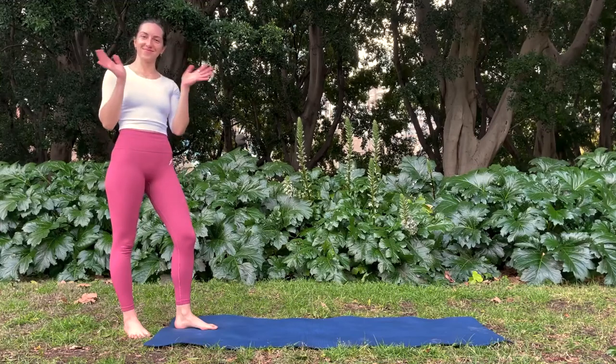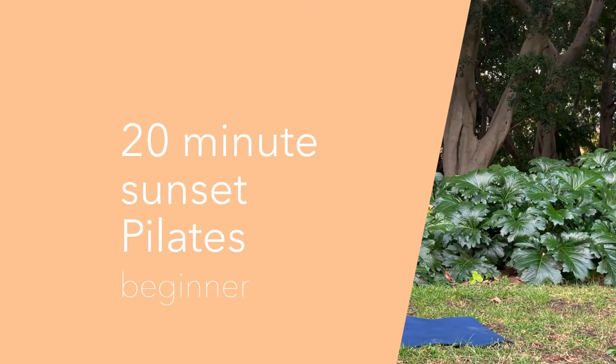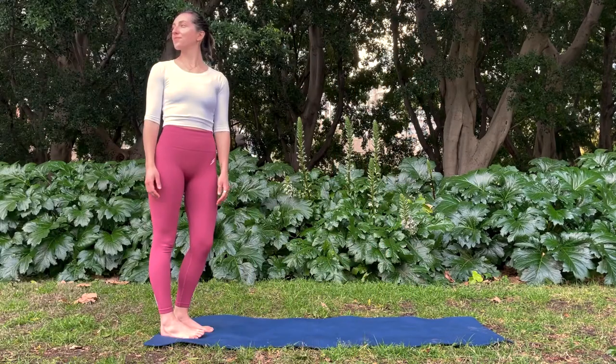Hello and welcome back to my channel. This is day 15 of our September lockdown challenge, so this will be the final beginner video of the series. Today I have a sunset flow for you, perfect to get a little bit of movement in at the end of the day.